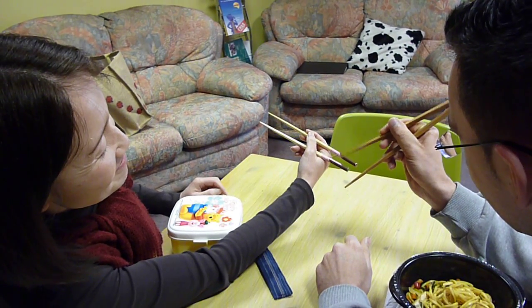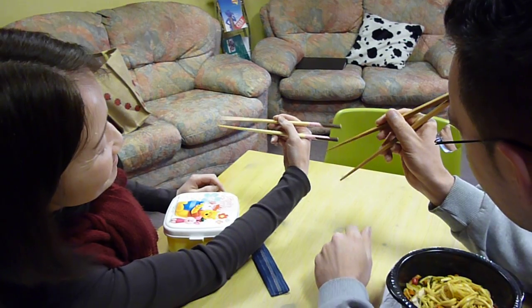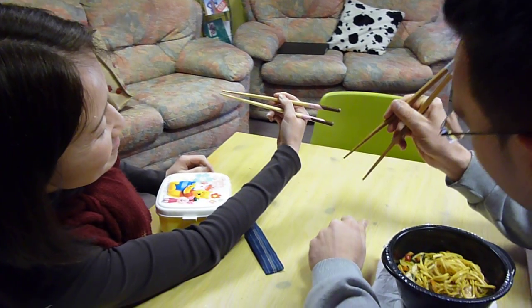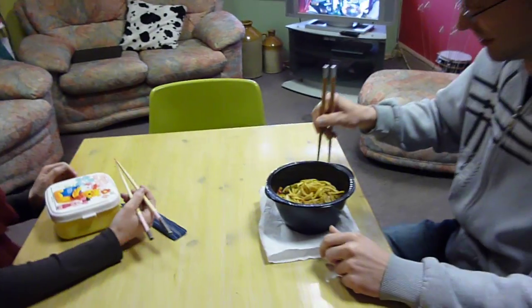Oh yeah Roman, you've got it. That's it Roman. I need a little bit of help. Okay — are we going to go on, give it a try.